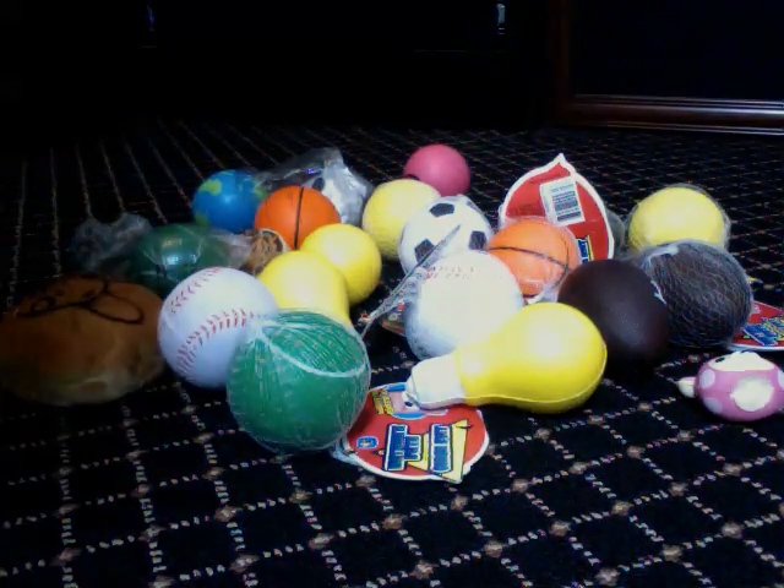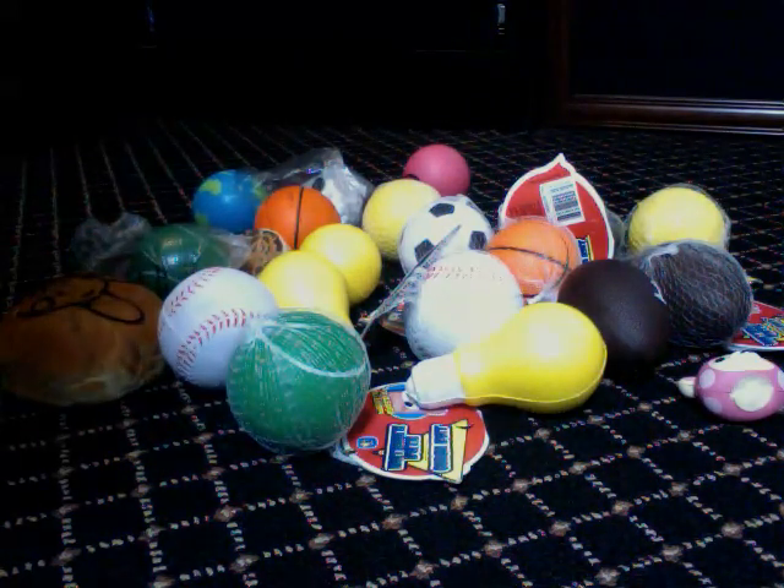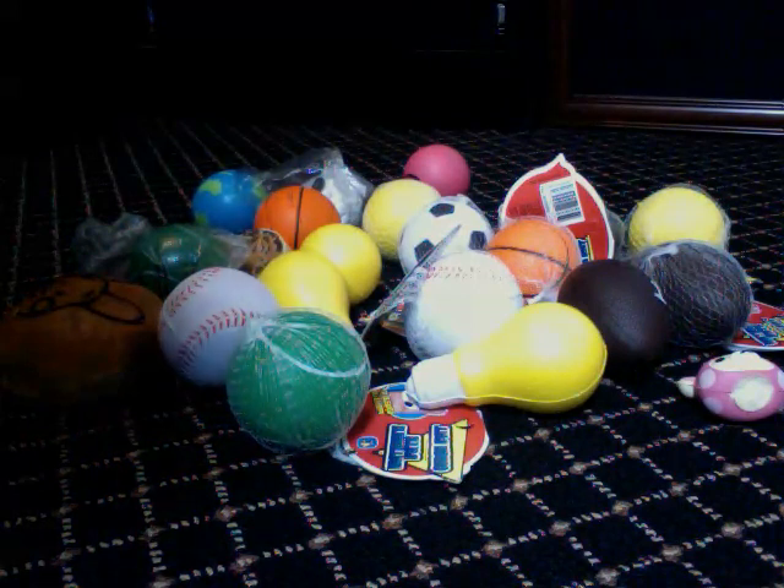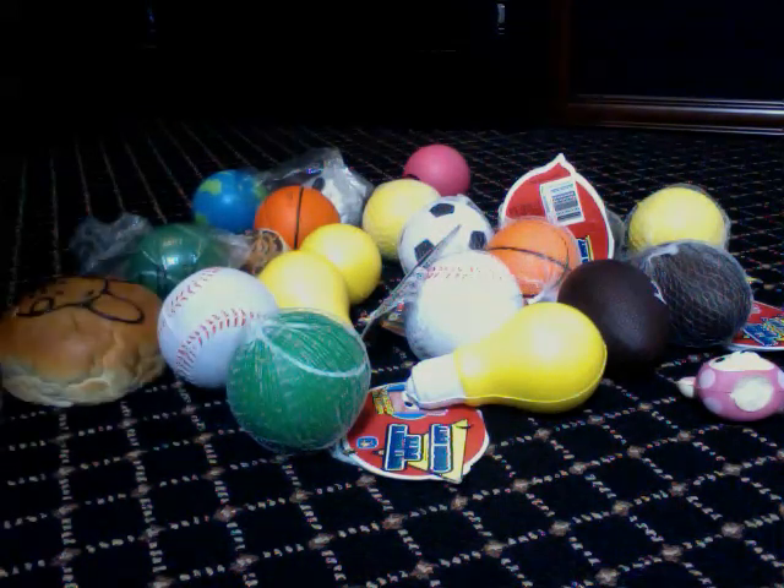So this is part 1, which is all of my squishies from $1 to $4.50. Then in part 2 it's going to be all of my squishies that are for sale for $5 and up. So yeah, let's just get started.